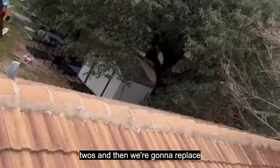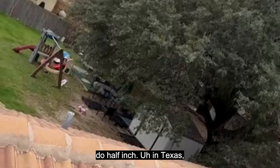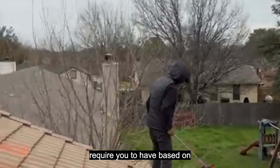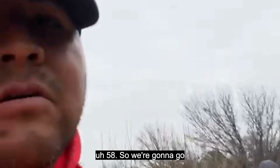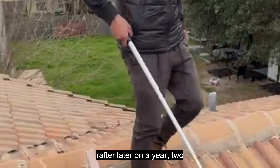We're gonna replace them with plywood. Usually you do half-inch, but in Texas some cities require, based on codes, that you have five-eighths inch. So we're gonna go either five-eighths or a little bit thicker than that — because of the space between each rafter.